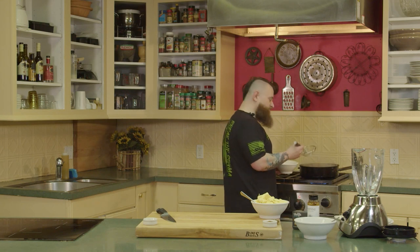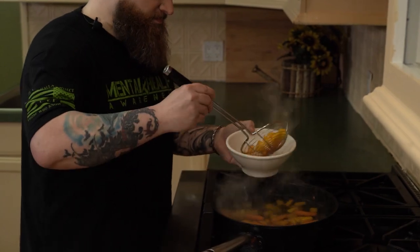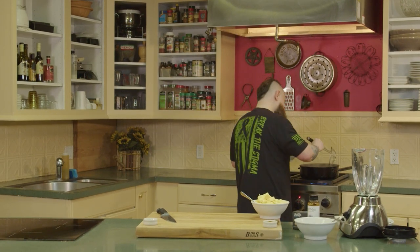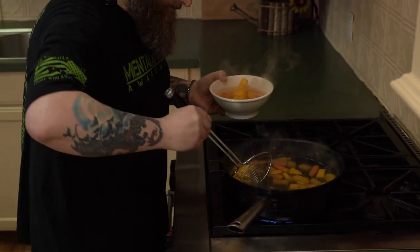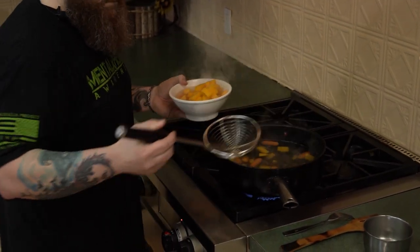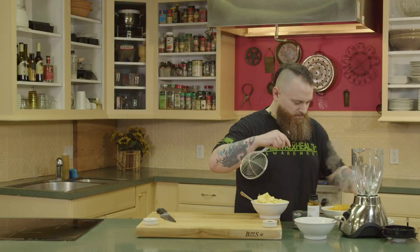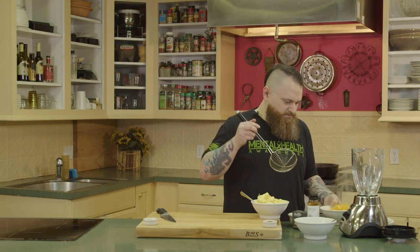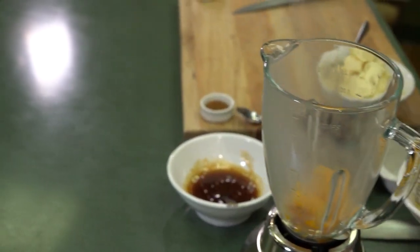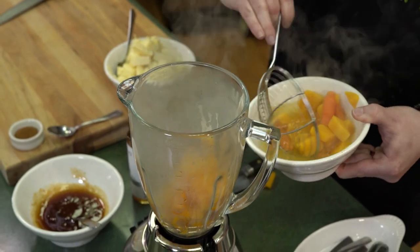So now that our vegetables are fork tender, we're going to take these out of the boiling water. I did reserve some of the cooking liquid — we'll use that later to adjust the consistency if it's a little bit too thick. Now, if you were doing this in a large batch, you would want to break this up, do two or three smaller batches, seasoning each, and then bring them all back together at the end for one final season. But with this being such a small batch, I'm just going to knock this all out at once.